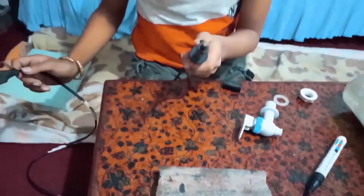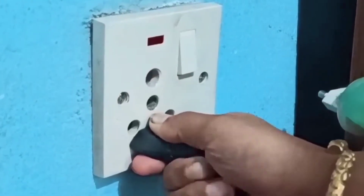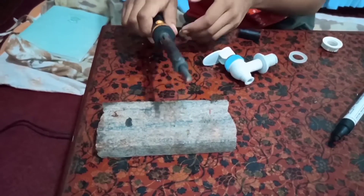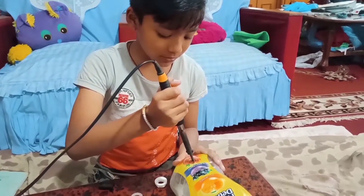Now I will have to plug this welding wire — plug this in. Now this soldering iron has heated up. We have to be really careful because it can burn us.